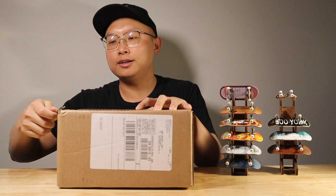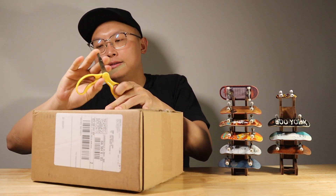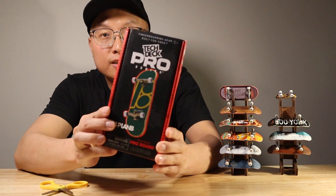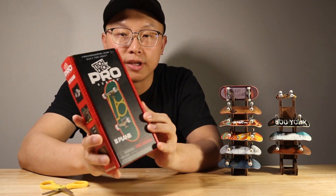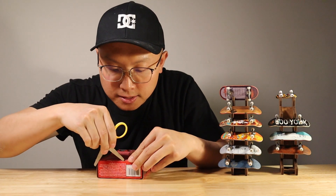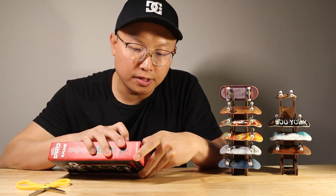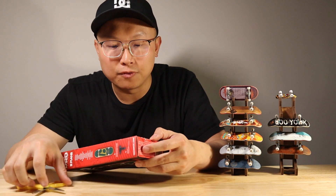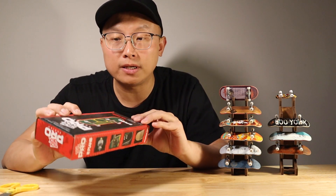All right, let's take a look inside. This is the outside of the box for the TakeDeck Pro Series. So let's open it. This TakeDeck Pro Series is around $70, plus shipping cost maybe like $84. So actually, it's a little bit expensive.